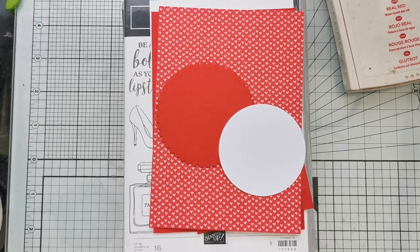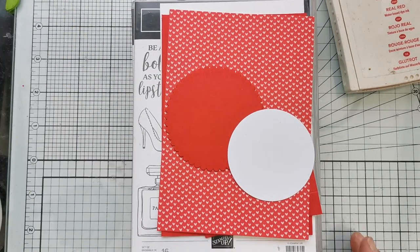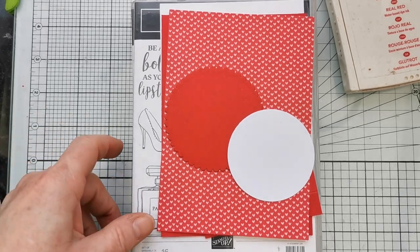Welcome, my name is Helen Jennings, a Stamping Up demonstrator based here in the UK. I'm here to answer the question: what shall we make today? And I think today we'll have a go at a pop-up slider card.